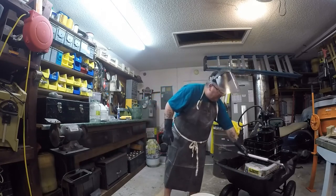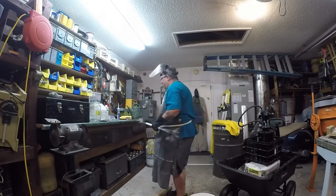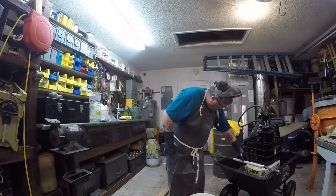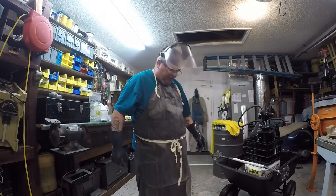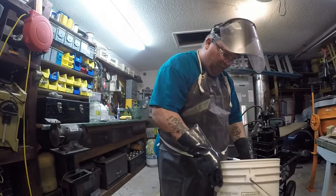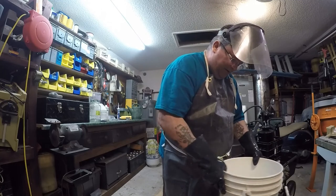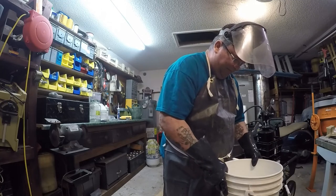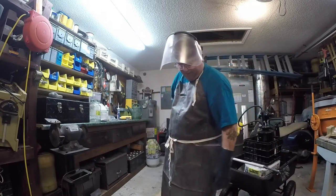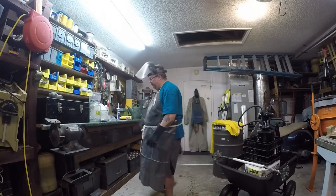The wires look much cleaner now, and you can see the degreaser has become quite dark and dirty from the oils. The degreaser has a foam on top right now — I'll let that go away first. Now we're going to work with the acid.